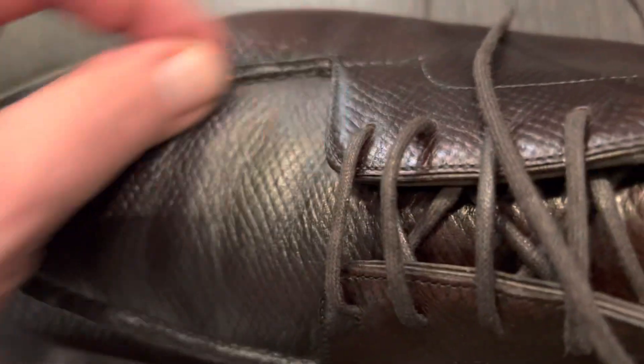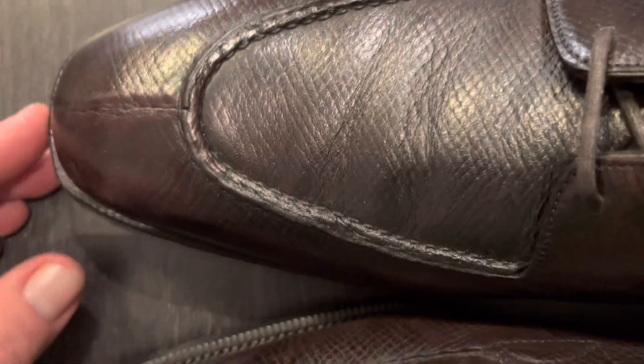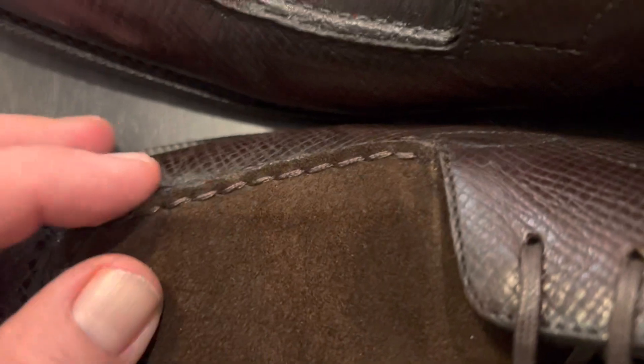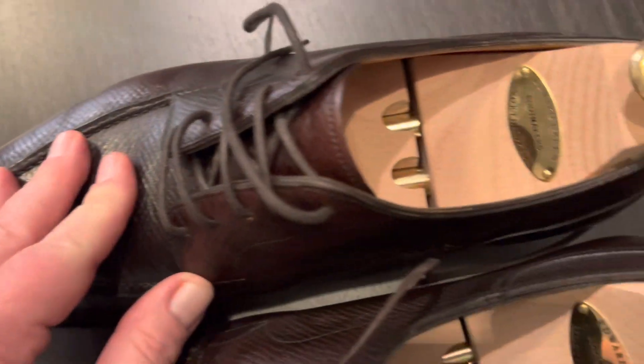If we look carefully, you can see that they're both split toes and that the toes themselves are very similar — very well done. You can also see that the aprons are a little bit different, but both very, very high quality. Now this one obviously has Janice Suede, and this one is all single material.